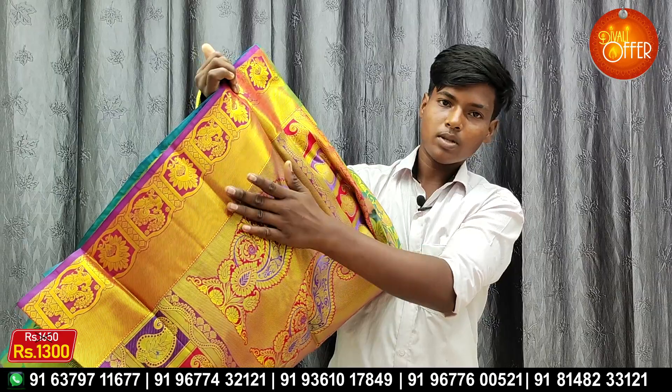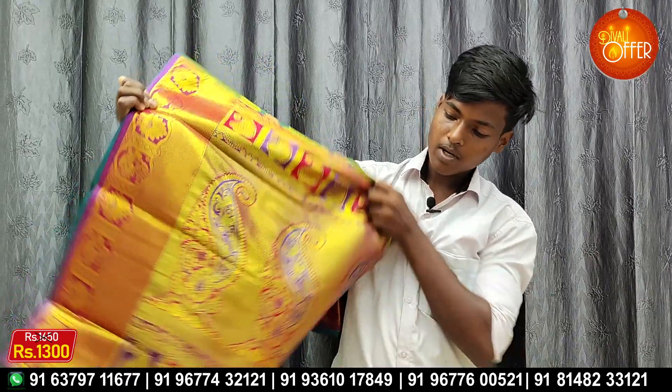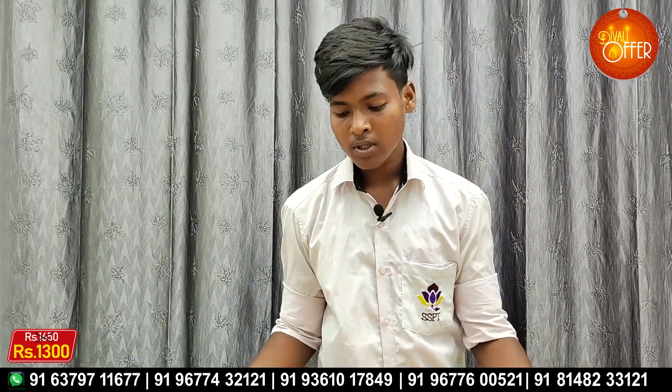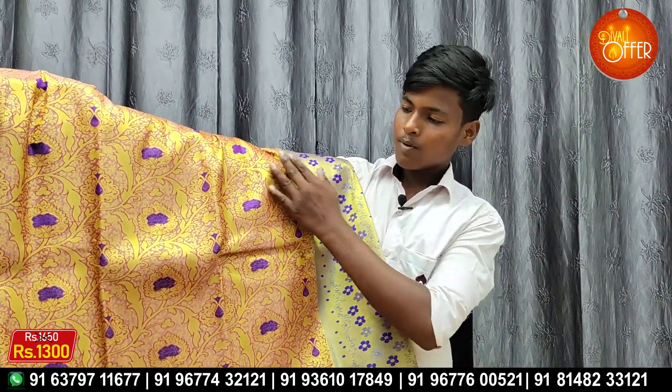I have to add the bar raise to the board. Let me add the bar raise. You can add the x-rayers to the board. Let me add the x-rayers. In the same design, you can add the x-rayers. The design is for the x-rayers.